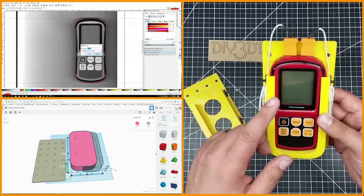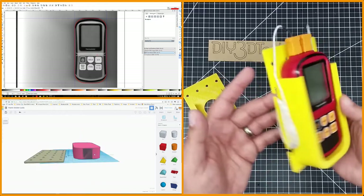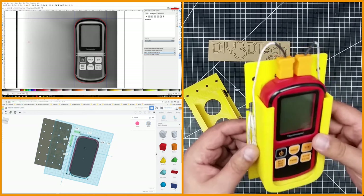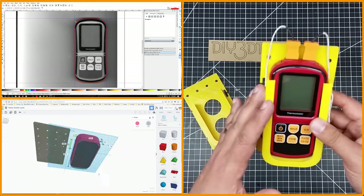I also have a link for this down below if you're interested. It's a dual thermometer with dual thermocouples, and I've used this quite a bit. I needed a way to conveniently store it, and so I came up with this mount.